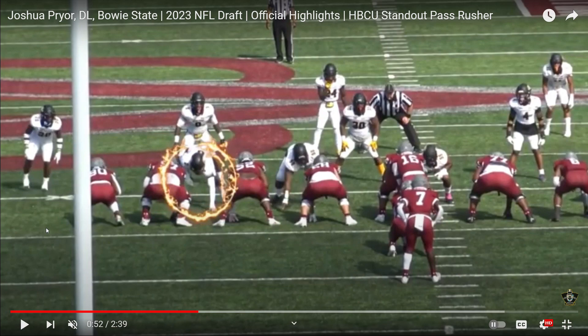It's Sack Lunch time. We're looking at the HBCU Legacy Bowl defensive lineman Joshua Pryor from Bowie State.